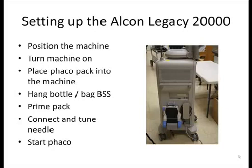There are a few steps to basically set up the Faco machine for use. You can see the machine pictured here, with the power cord and foot pedal generally wrapped up on the lower side. In general, you'll uncover the machine, bring it to the appropriate position, turn the machine on after plugging it in, place the Faco cassette or pack into the machine, hang the bottle of BSS, connect the tubing, prime the pack, tune the needle, and then start Facoing.